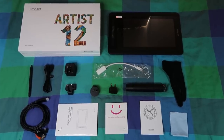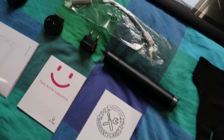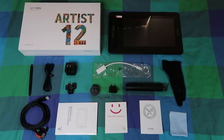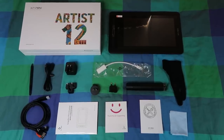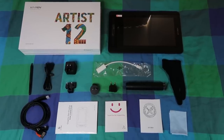So to summarise, here is what you can expect out of the box: the drawing tablet screen itself, a smudge glove, cleaning cloth, thank you card, setup guide and warranty booklets, all-in-one connection leads, USB power cable, the power plugs with different clip-on ends depending on the region, and the drawing pen with its hard shell case containing the spare nibs.